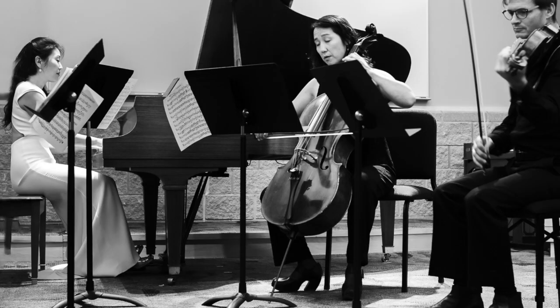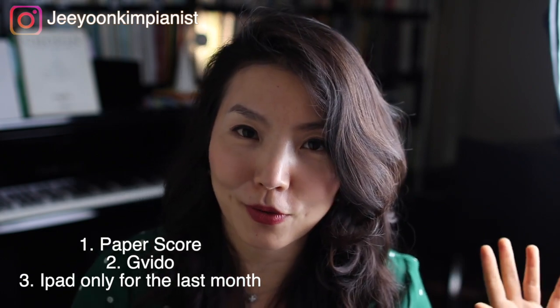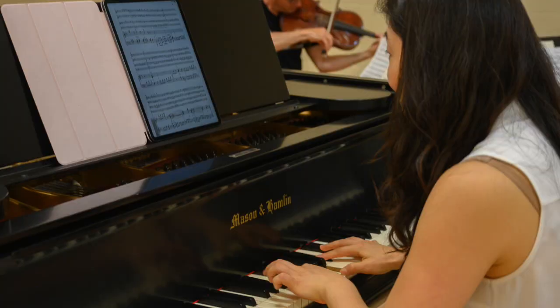The one downside of iPad is that it's only one page — there's no left/right spatial information — but for concert situations I trust this machine. So I use iPad for chamber music concerts now. My workflow is: I start learning a new chamber piece with paper score to absorb the left/right layout, then I introduce Gavito — still preserving that spatial info electronically without using my hands — and then about a month before the concert I switch to iPad only. By that point, the left/right information is already ingrained in me, so it doesn't bother me as much.